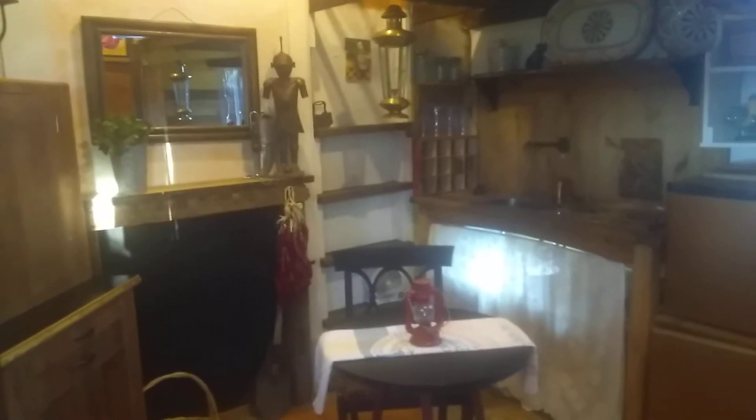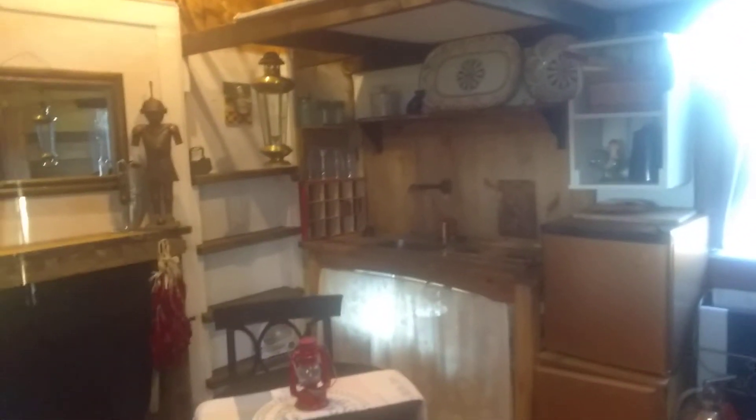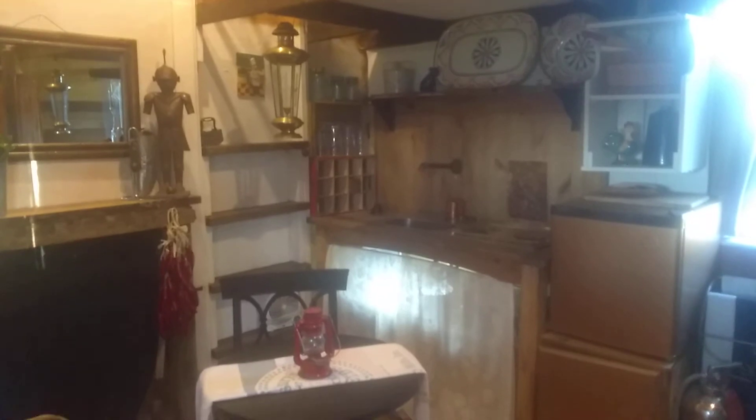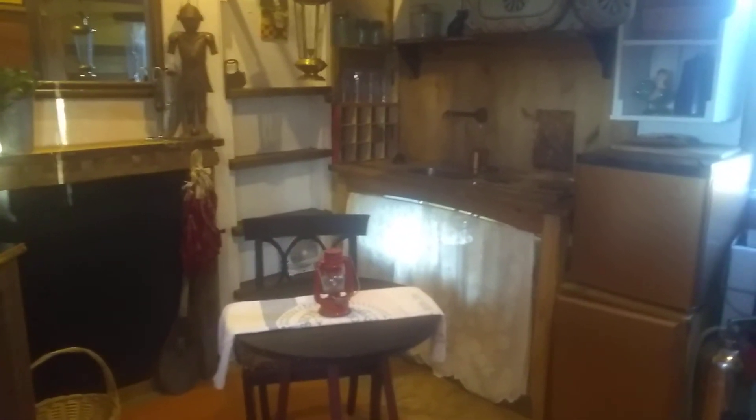I don't think I've really shown a lot of the tiny house lately. Still haven't gotten the fan up there, hopefully this weekend. But I did want to share with you what I have done — no building, just tweaking, if that makes sense.